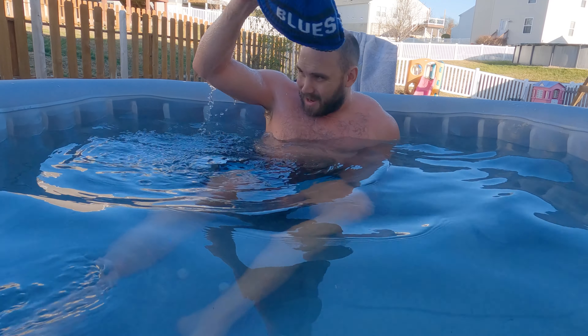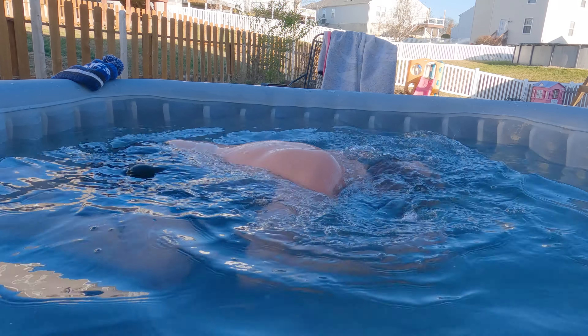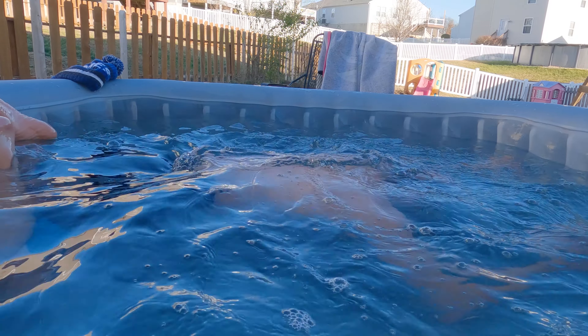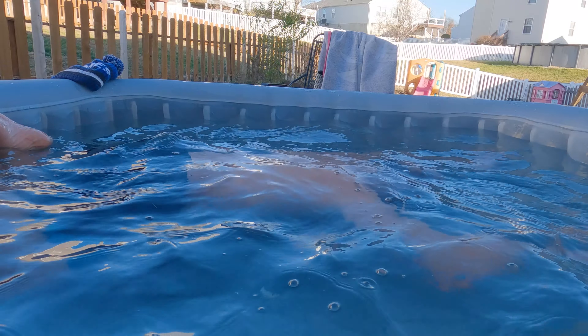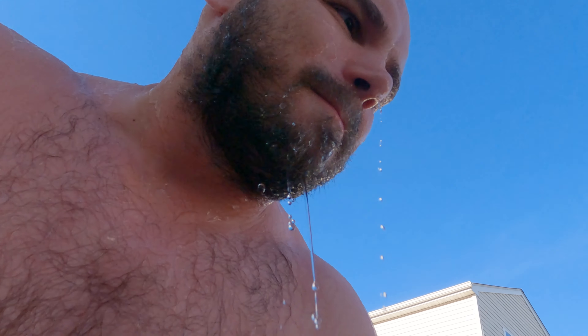There's the timer — alright, going fully under: one, two, three. And that's it! Alright, that's day number two under wraps.